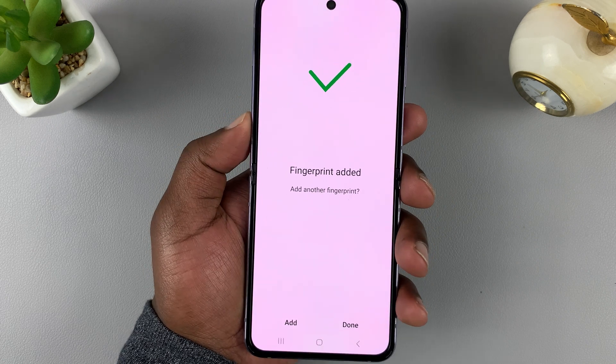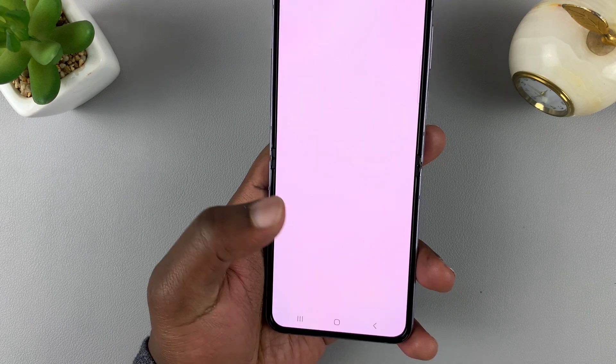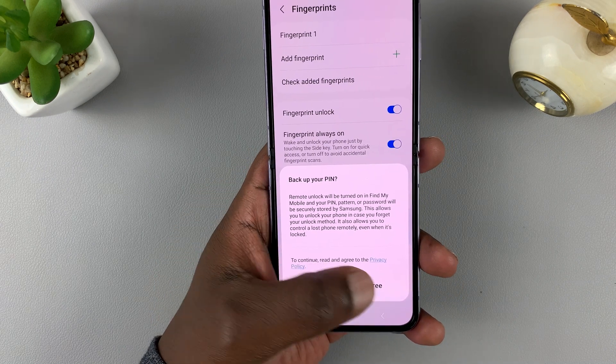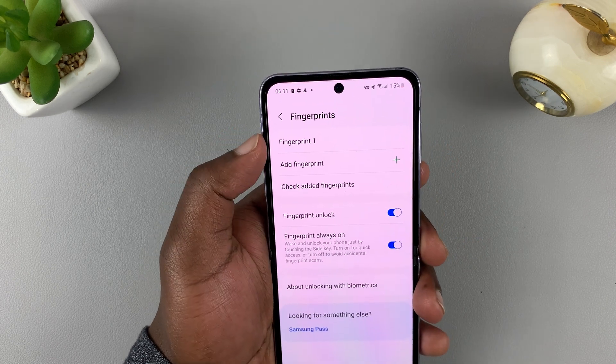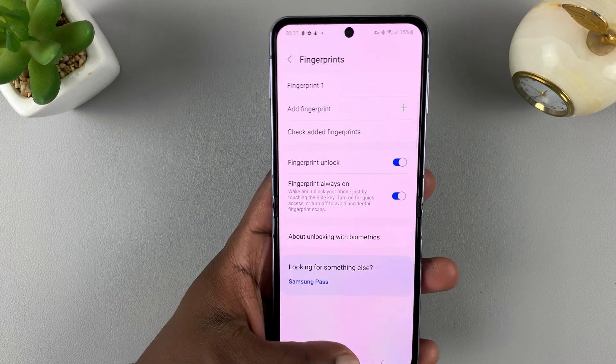Once you enter enough fingerprint information, it's going to let you know. Go ahead and tap on Done. If you want to back up your fingerprint or PIN, you can tap on Agree, or you can just cancel. The fingerprint has been set up, and under Fingerprints you should now see Fingerprint 1 — that's your fingerprint information.